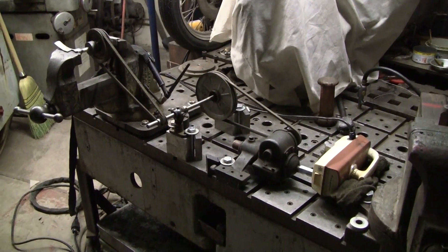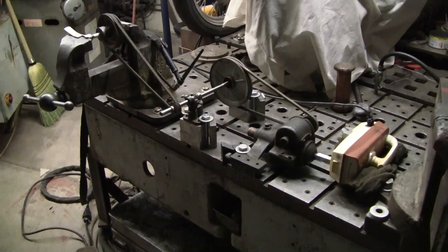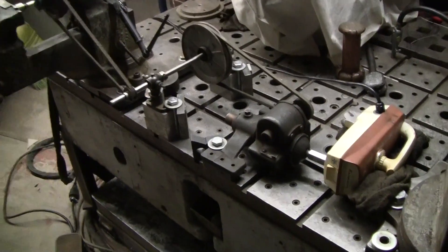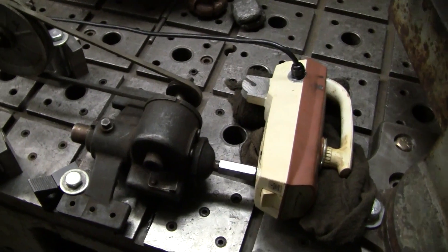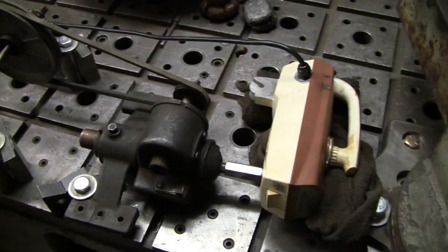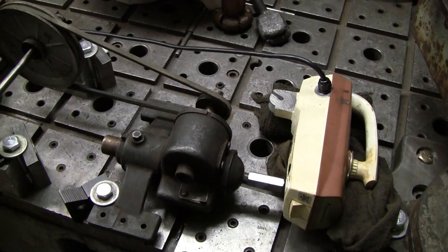Turntable? Who the heck needs a turntable? I don't need no stinkin' turntable. Here's my setup. Works great. What the heck. Here's the mixer. My wife mentioned that I can now say that this is a setup that's really cooking.